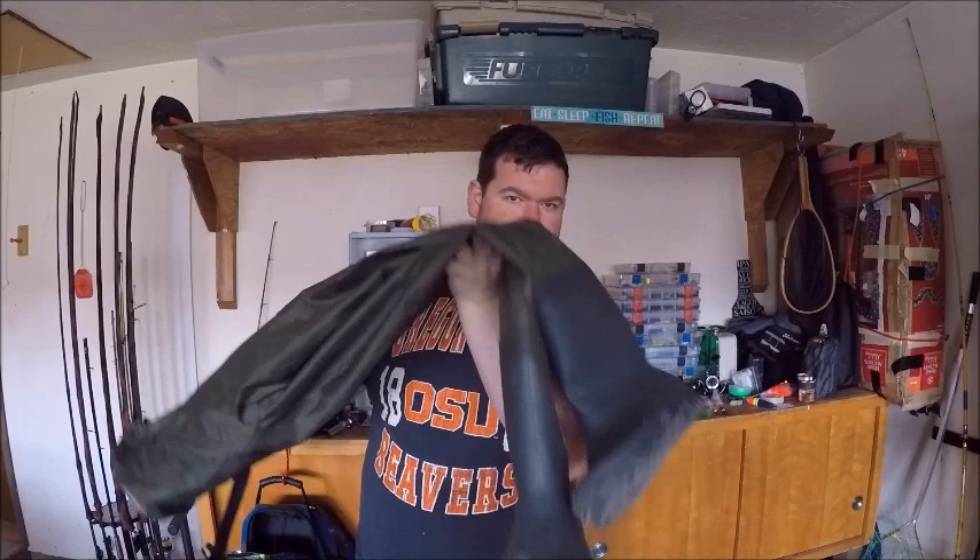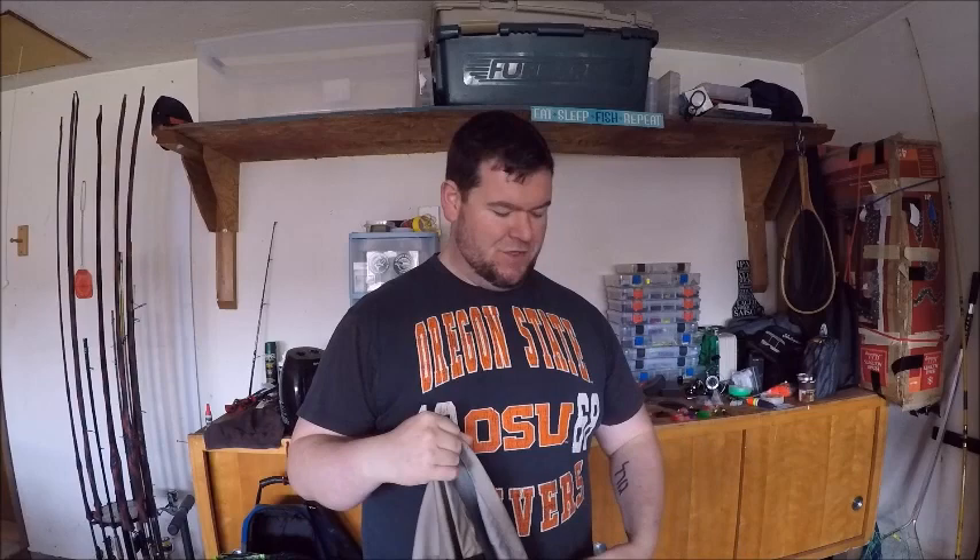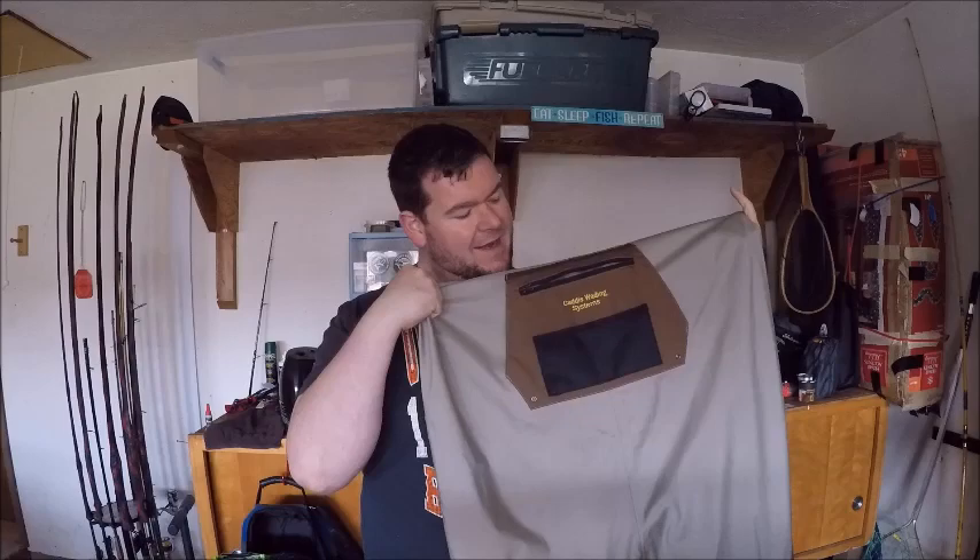The waders I was using for years were these Rustic Ridge PVC waders — they were the boot foot waders — and I quickly got too large for these. That's my fault, not the waders' fault. But they weren't very breathable, they weren't comfortable, and I didn't have a lot of mobility, and that was before the size issue became a problem. So this time shopping for new waders, because I'm going to be doing a lot more river fishing and surf fishing this coming year, I went with the Cadis system waders. They have the stocking foot, and I got some wading boots to go with them.